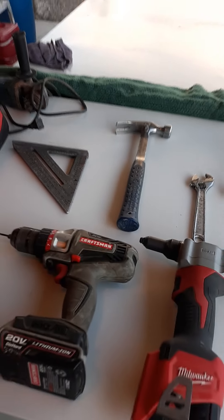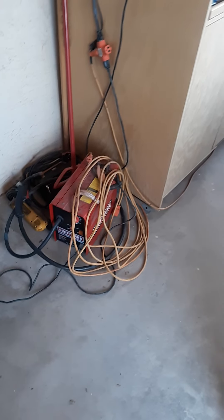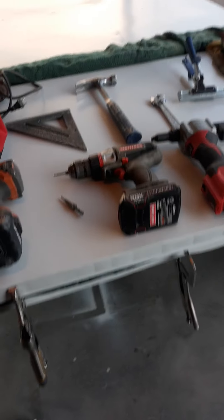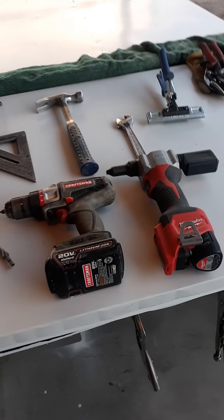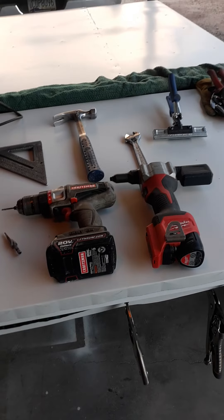Any cheap grinder will work, and any cheap tools will work as long as you have everything here. The welder — cheap. Everything's on a budget. Already had all these tools, borrowed the rivet gun. Just need some more hardware, put this tailgate back together, and see you on the next one.